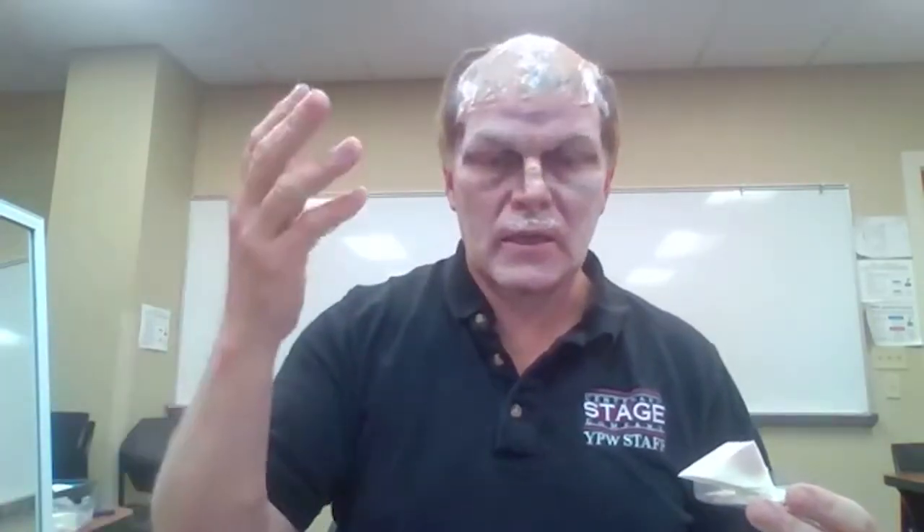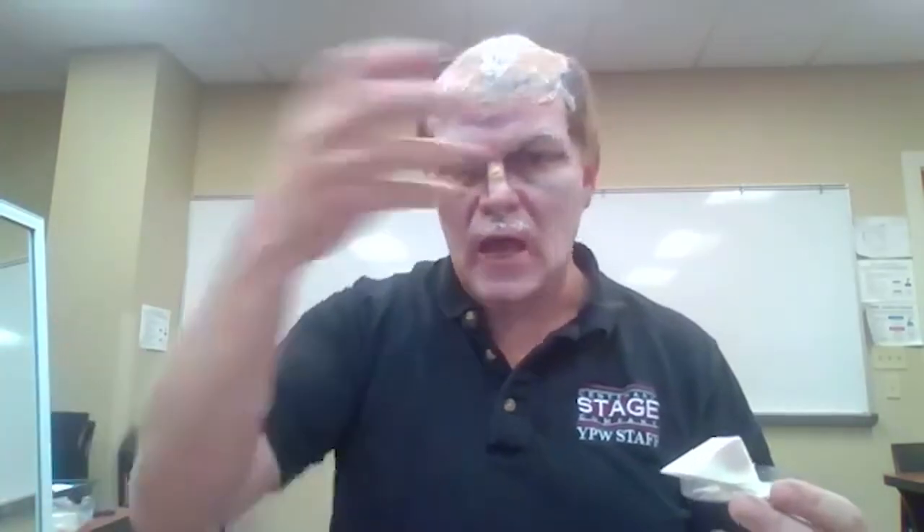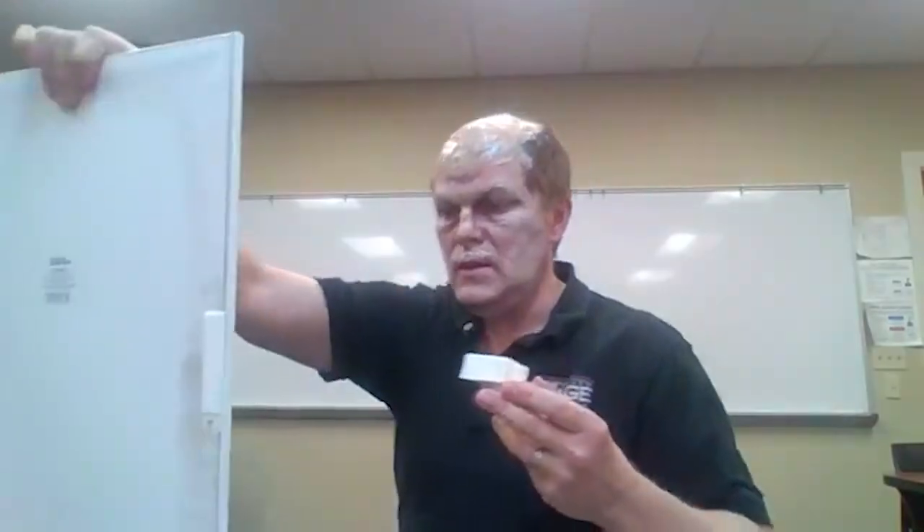Now I'm going to work on the forehead. Normally you'd stretch it as much as possible with a partner, but working solo I'm going to bring my eyebrows down instead of wrinkling up — just keep it as relaxed as possible — and then put the latex across that area. Three to four applications with blow drying. I'll put my mirror over here so I can see what I'm doing and apply it across the sculpting area I've done.